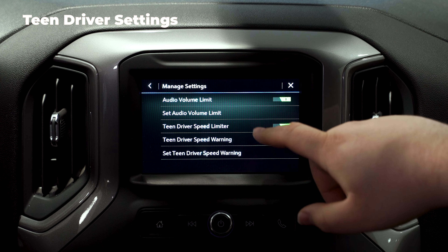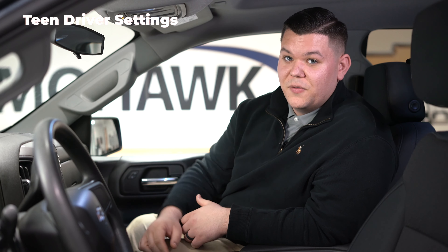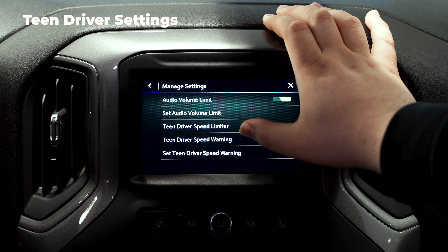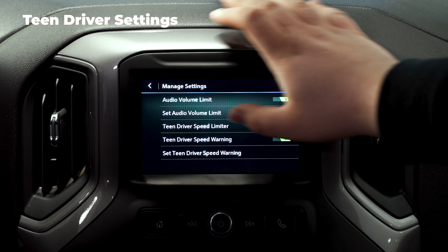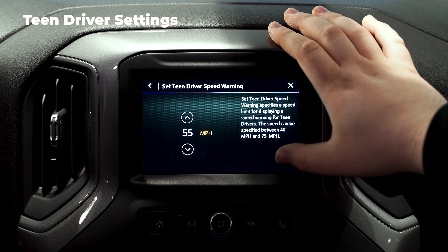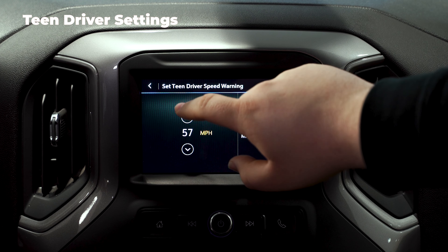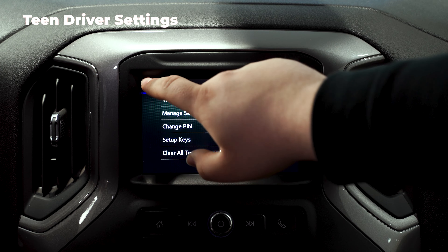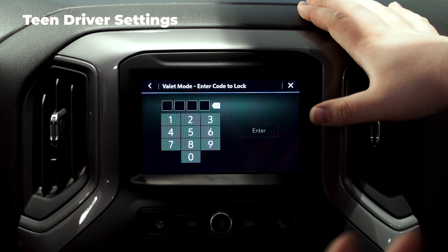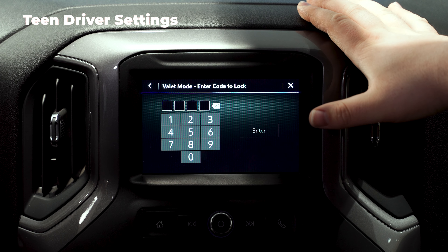You can also manage the settings by audio volume limit so they don't blast those brand new speakers. You can set a teen driver speed limiter — you can have that on or off — and then there's a speed warning, so if they go too fast it'll warn them. You can set the speed yourself, customizing it however high or low you want. Now if you go back to your settings and click on valet mode, all this lets you do is lock the screen so they can't mess around with your radio and all your settings.